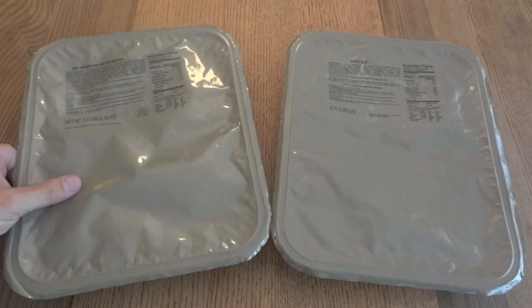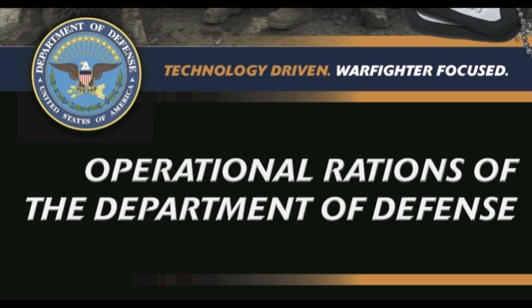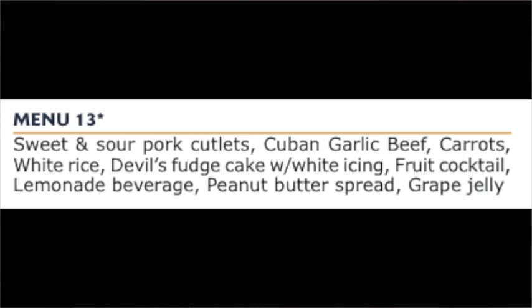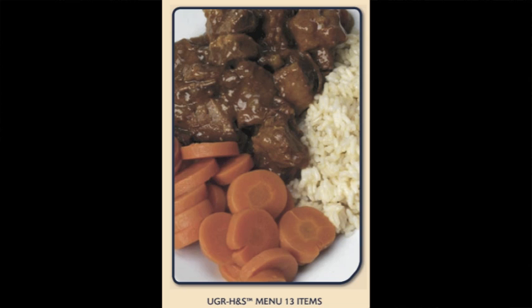Here are our somewhat heated-up UGR trays. A couple more things to mention before we open these up. A lot of the information for this video came from the publication 'Operational Rations of the Department of Defense.' From that publication, I found out these two were part of a single meal. In 2011, menu 13 consisted of sweet and sour pork cutlets, Cuban garlic beef, carrots, white rice, devil's fudge cake with white icing, fruit cocktail, lemonade beverage, peanut butter spread, and grape jelly. You can imagine how big a box would be containing these trays plus two more with the Cuban garlic beef — which I've heard is really good — and the carrots, along with all the other stuff.